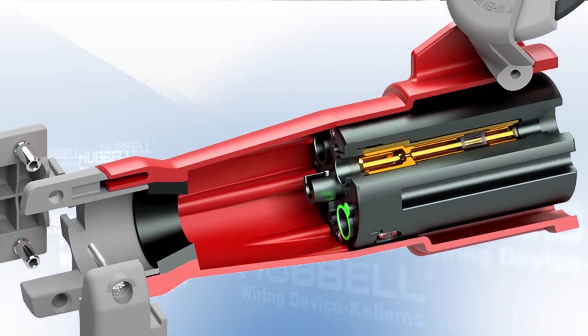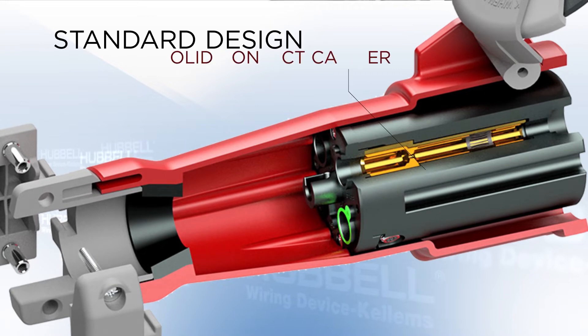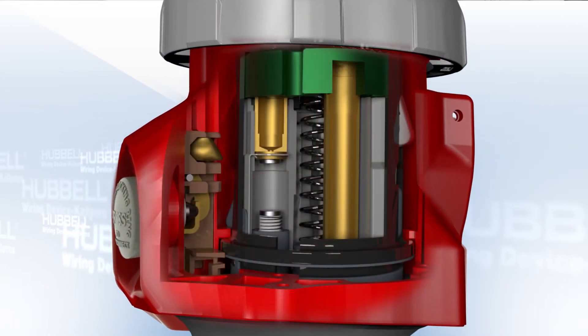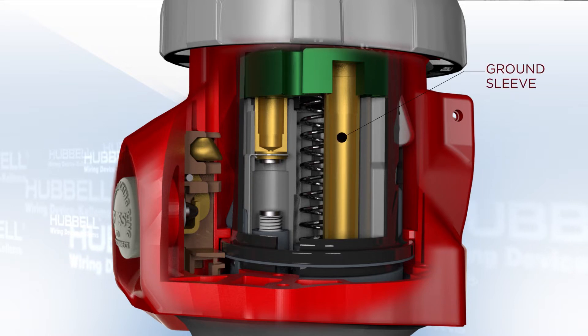Let's take a look inside to better understand what an amazing product this is. Unlike our standard pin and sleeve, the black face is not a solid contact carrier. Instead, it is a shell which houses a shuttle that can only complete the circuit by mating with a properly rated plug. Inside the shuttle, you can see the continuous ground sleeve,